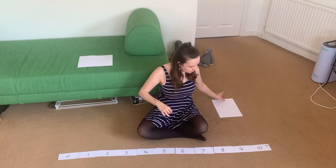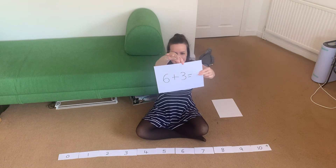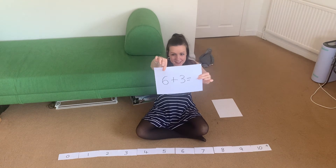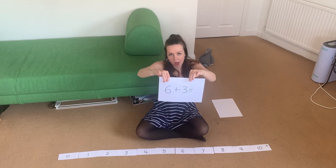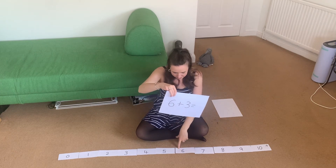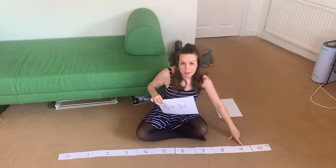We're going to do one more. This time we've got six add three. So we're going to go and stand on number six and do three steps. Find number six, see if you can do three steps or jumps. Ready? One, two, three — make sure you're only doing one number at a time. Six, one, two, three. Did you get number nine? Amazing.